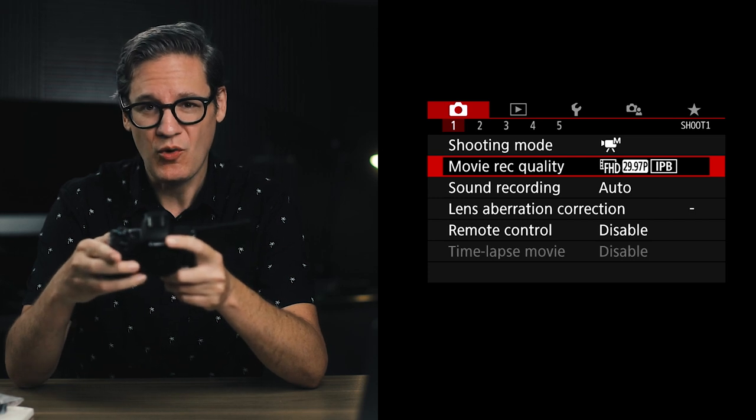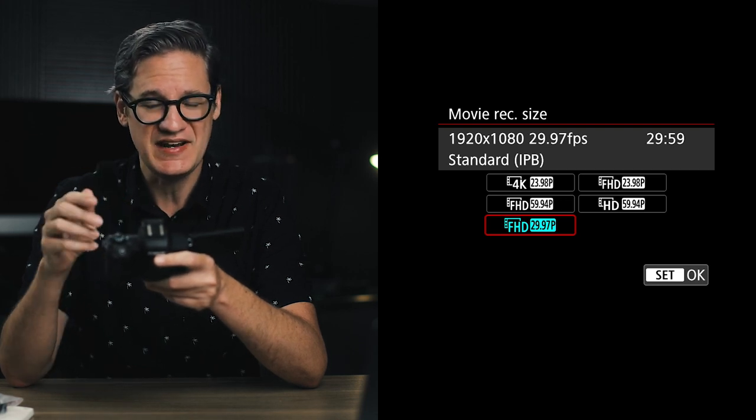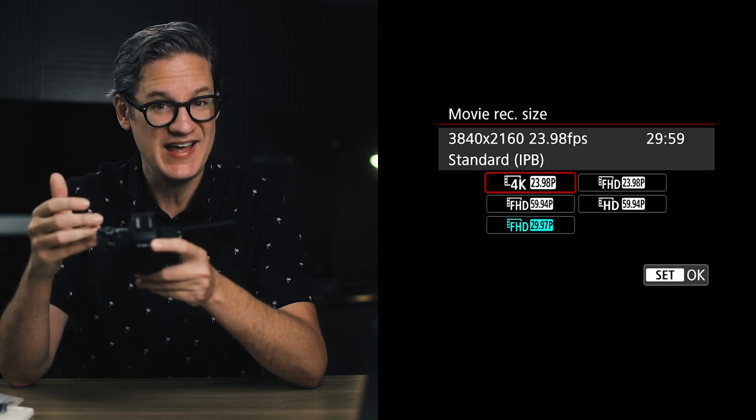Next option is movie record quality. On the M50 there are five resolution options. The default is full HD 1080 at 30 frames per second. Your instinct may be to select 4K, but the 4K mode on the M50 is rather limited — no dual pixel autofocus in 4K, which is only available in the HD 1080 modes. The other limitation is that 4K video is severely cropped, though there are ways to get around the crop which I'll cover in part 4.